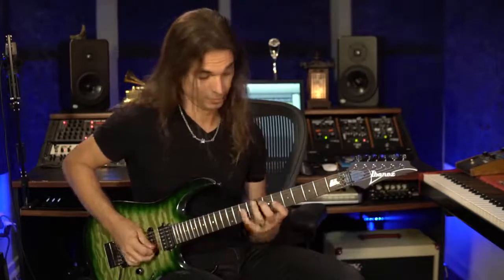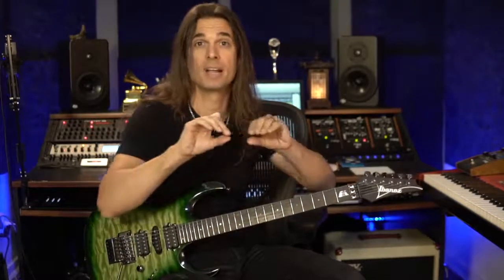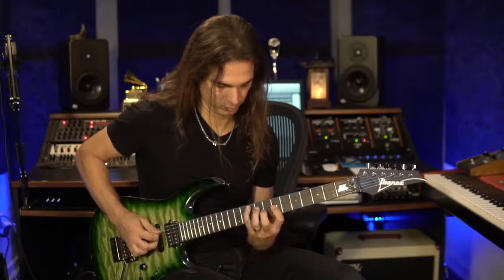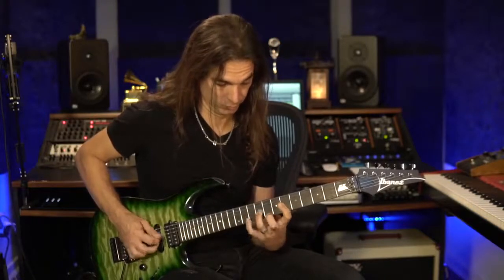You can play the diminished seventh as well. So now you're analyzing the intervals, trying to understand the sound, and you can even create an entire exercise going from major to diminished. Now you have a real exercise — you've paid close attention to the movement and the technical part. This is practicing.